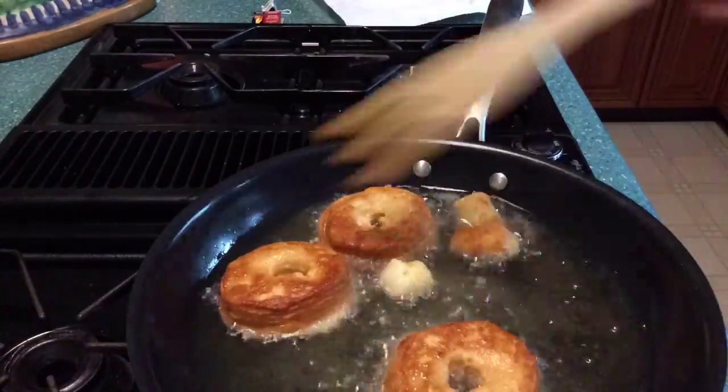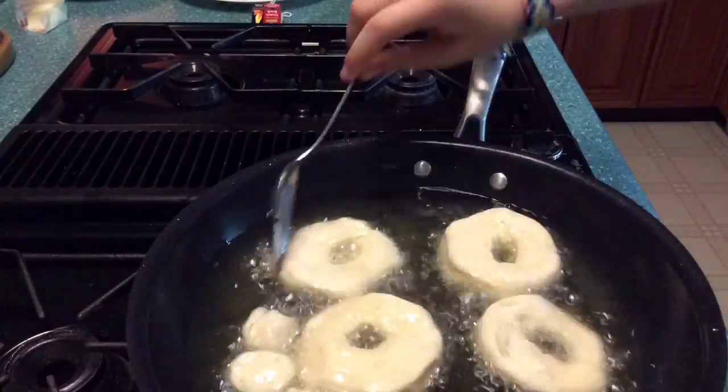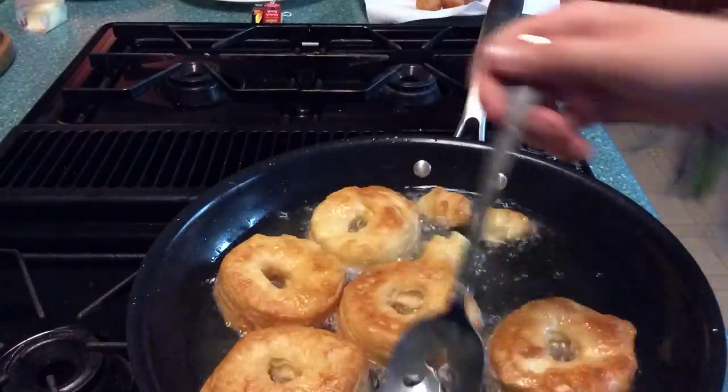To test if the oil was hot enough, I took a little bit of dough and put it in the frying pan — it worked out really well and the oil was ready. I put the donuts in and they took about 30 seconds on each side, and the same with the little donut holes.